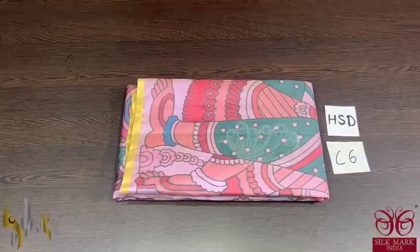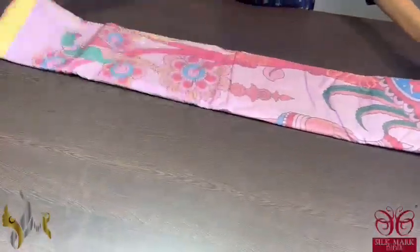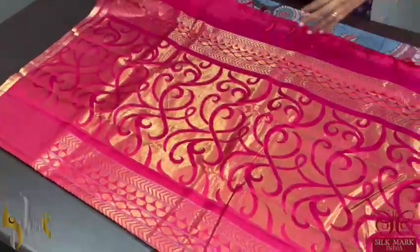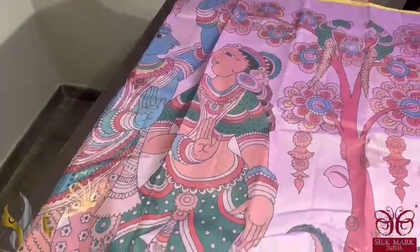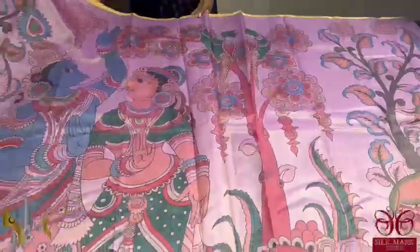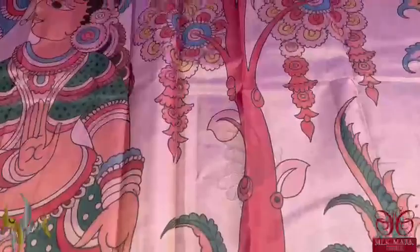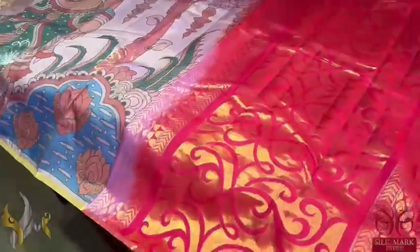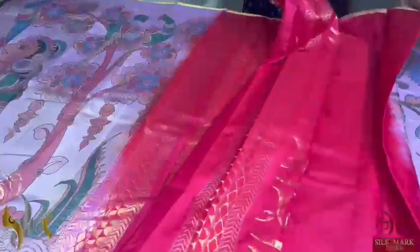Pure Kanjiwaram soft silk saree — beautiful hand woven, zari woven design with digital printed Kalamkari patterns elegantly and flawlessly printed. The actual pen Kalamkari designs are here digital printed and you can see the beautiful Radha Krishna pattern. All over we have work in the saree — big monolithic pattern weaving and you can see butterflies here and there in gold and silver colour weaves. We have a contrast rani pink colour pallu, also very elegant with woven design in gold and silver, and a pink colour blouse piece in pallu colour. The saree comes with authentic silk.